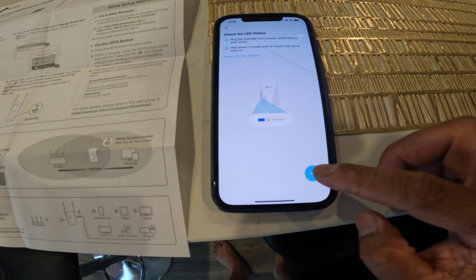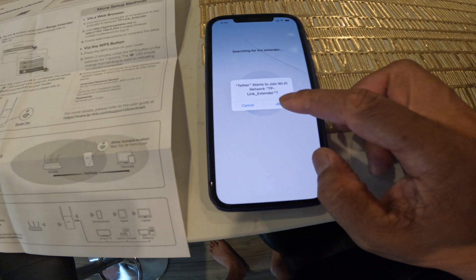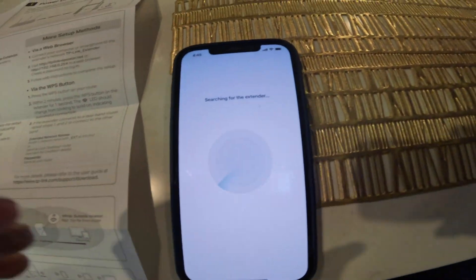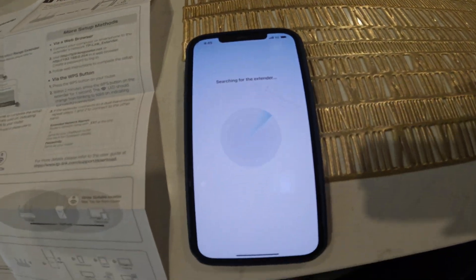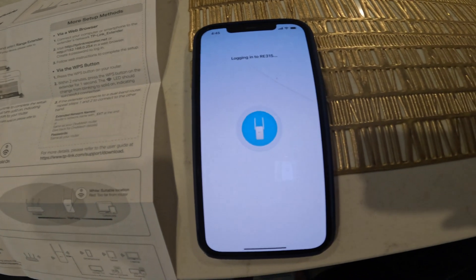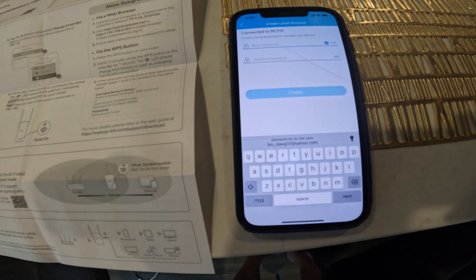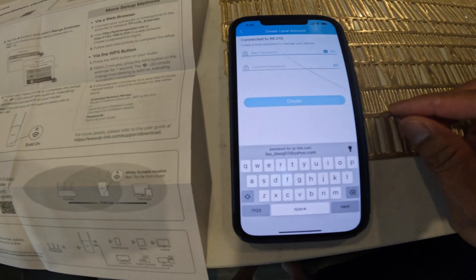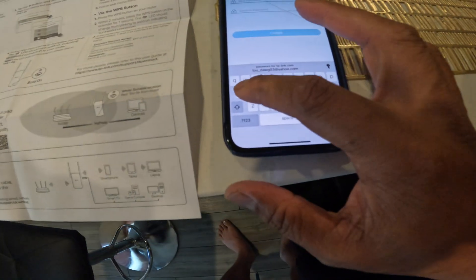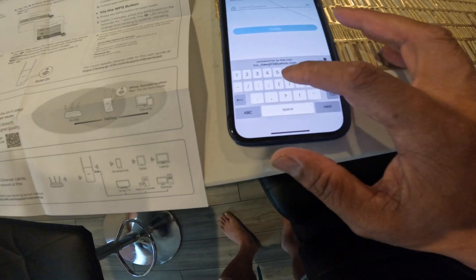Click the blue arrow at the bottom and hit Join. Now the app is searching for the extender because you plugged it in and turned it on. It's going to ask you to create a password — come up with a password and re-enter it.